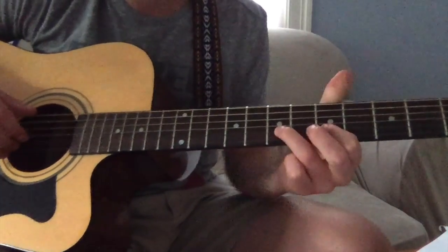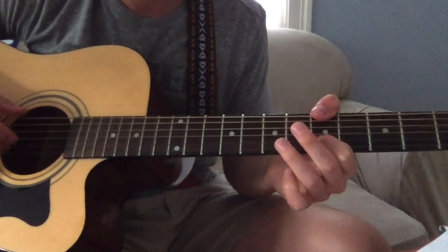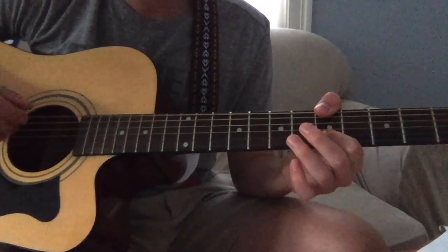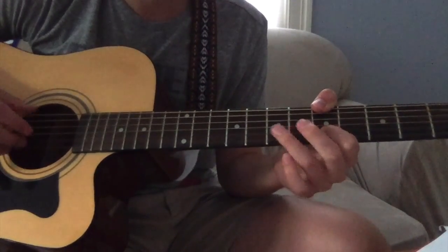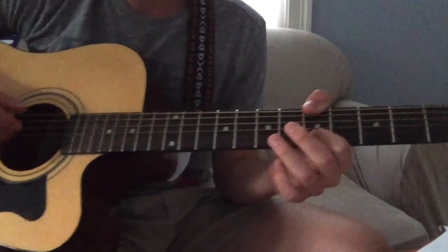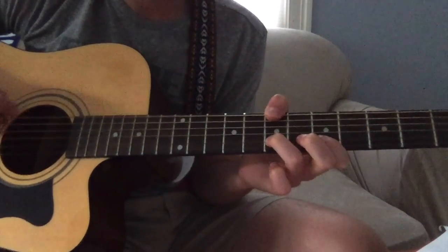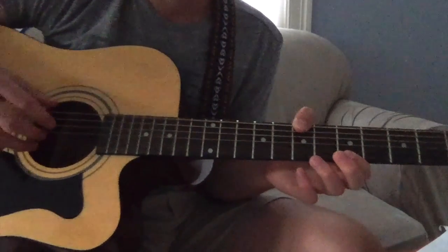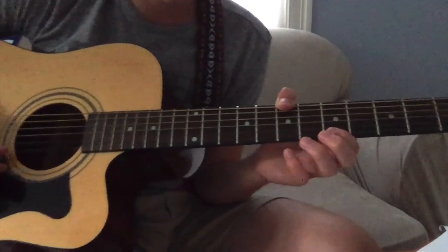Then you can put your thumb on the fifth. You can go down to three if you want, but you don't have to. That would be: seven, five, five, three, seven, five, five — put your thumb to the seventh — seven, five, five. Then you can move your finger to the top string on the fifth fret and just hit that a little bit.